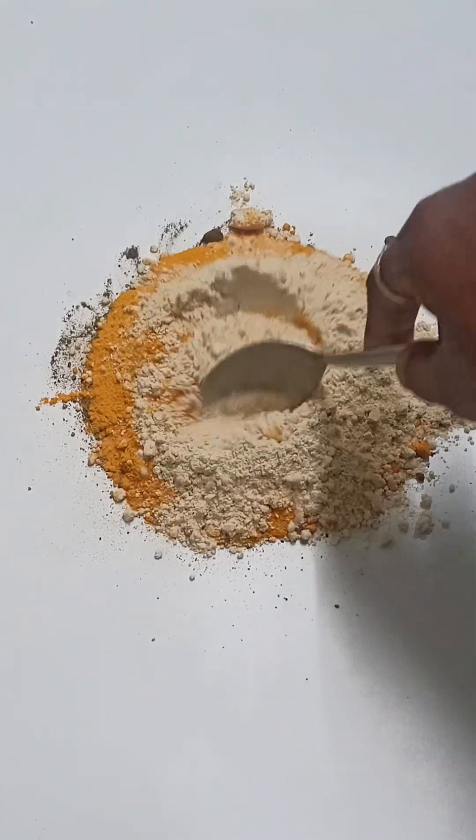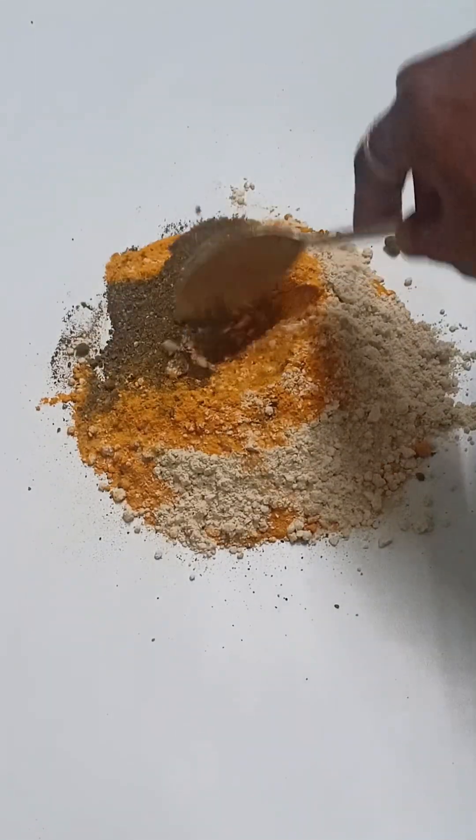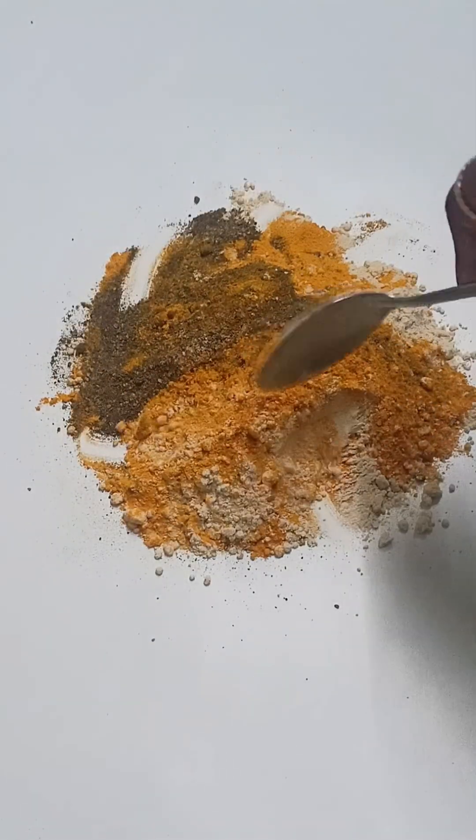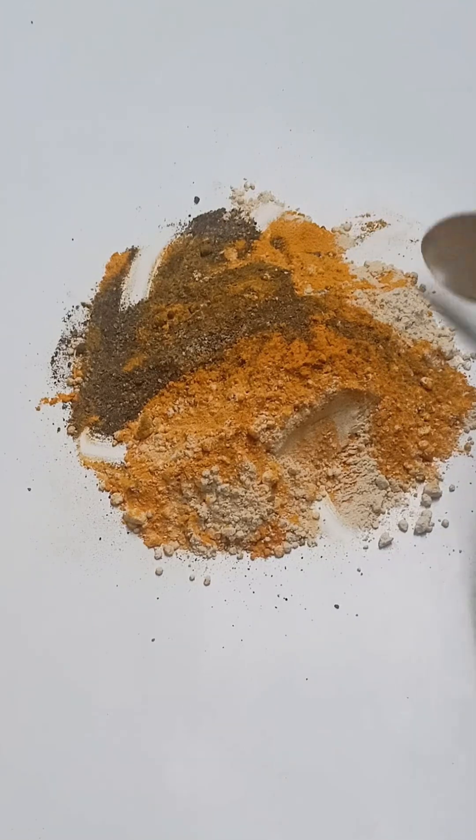Now I will mix it properly. There it goes. I am mixing it well. I will mix it well. I will add one of the six teaspoons of a leaf.